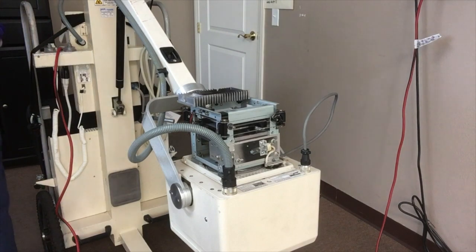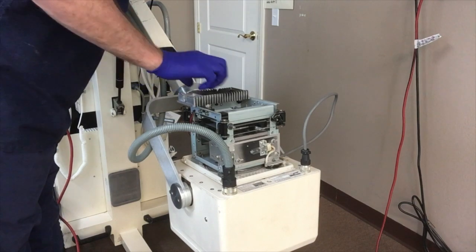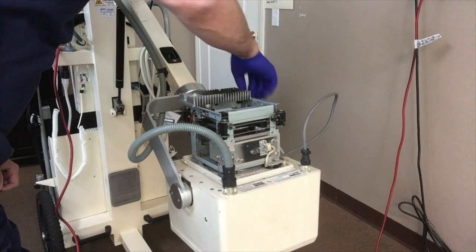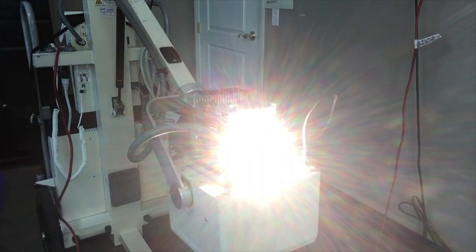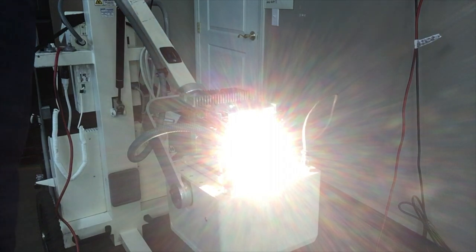Once you've replaced it, you do want to test it before you put everything back together. There, you can see it is working. The timer will turn it off after 30 seconds, and then you're ready to reassemble.